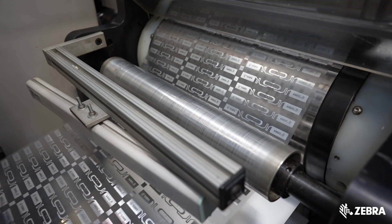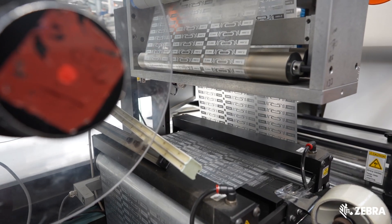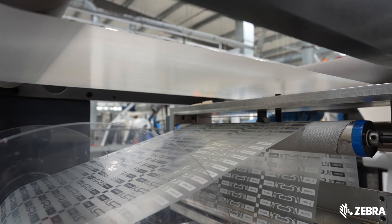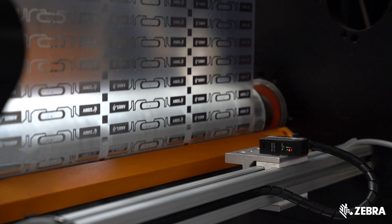We have a range of Zebra certified inlays with industry leading performance. The reed range performance has been characterised on our Voyantic Tagformance test equipment, which checks the inlay performance on a variety of surfaces and orientations.